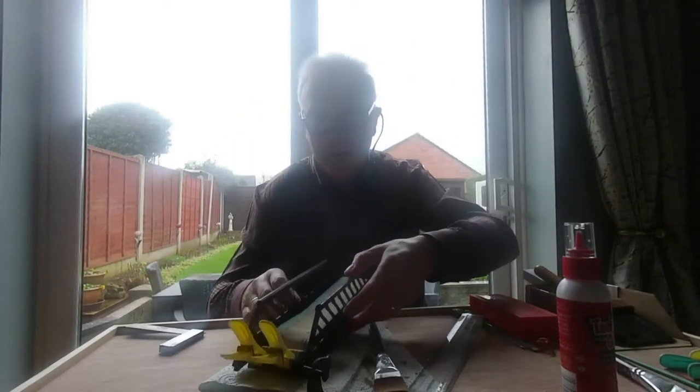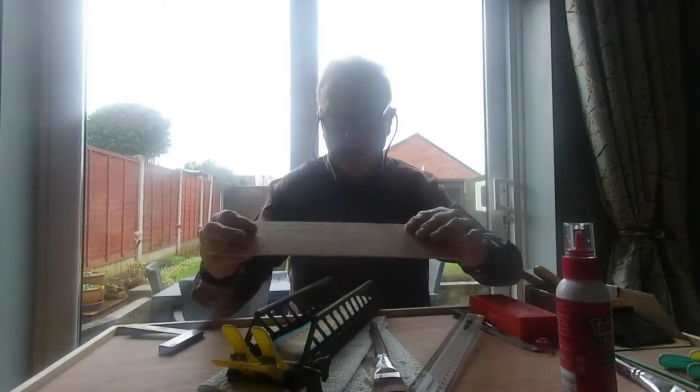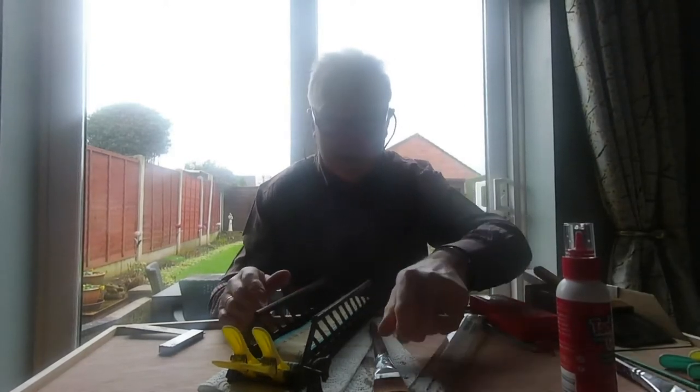Then we've got the same thing again for the attic stair, so we start all over again. As I do them I'll show you how it's coming along.